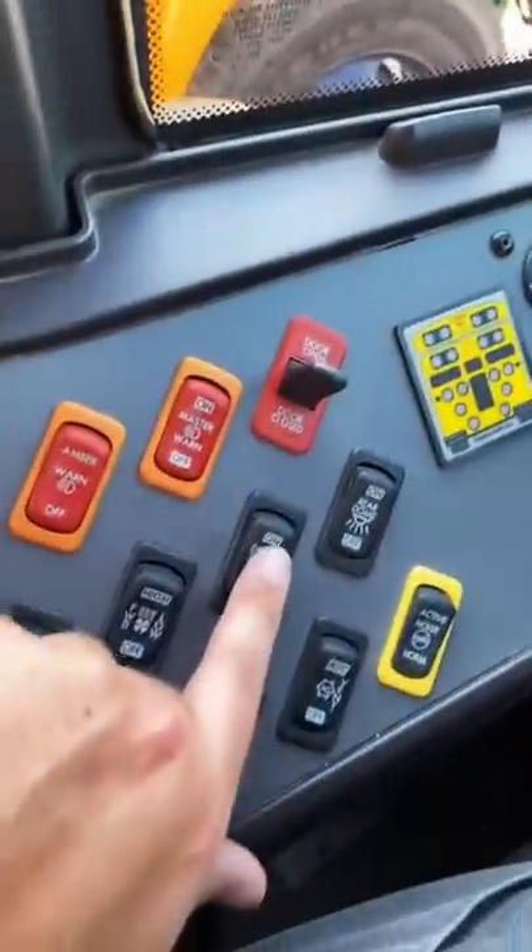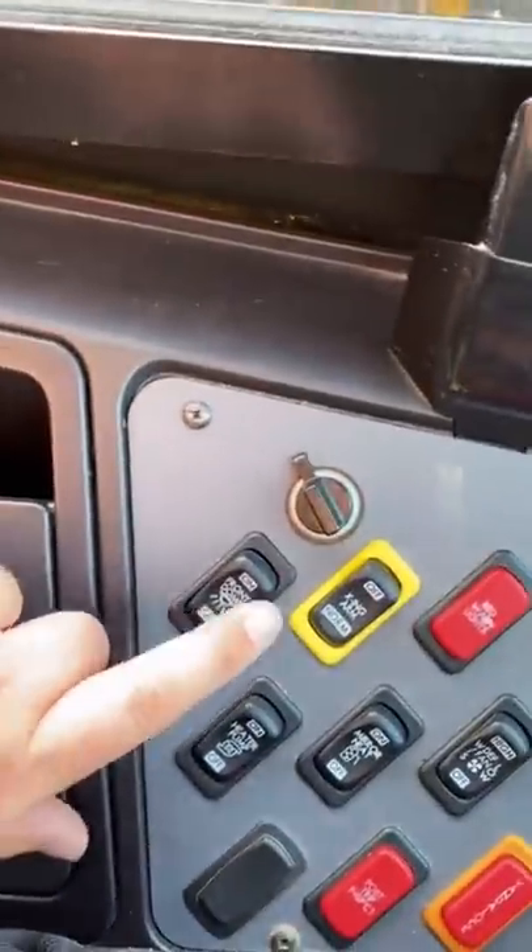You have dome lights over here — driver dome, rear dome. But then they decide to put the front dome over here. Like, why? I have no idea.